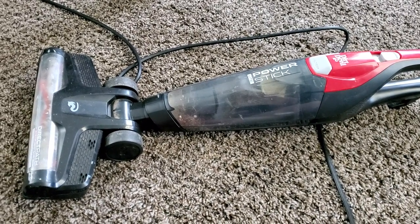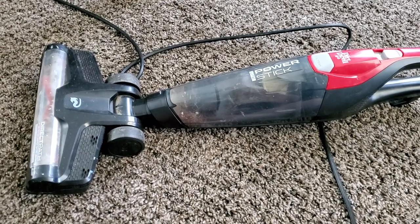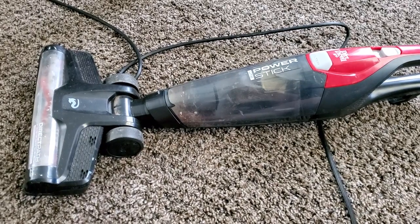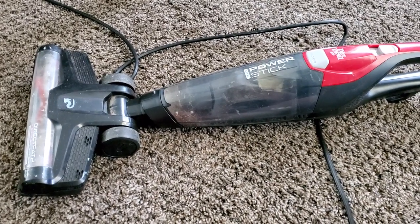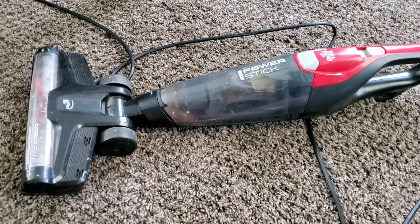What's up guys, Intellitech Studios here, and today we're going to be doing the full review of my Dirt Devil Power Stick Light Bagless Upright Vacuum. This is model number UD22030, and this particular machine only takes about 2 amps of power.